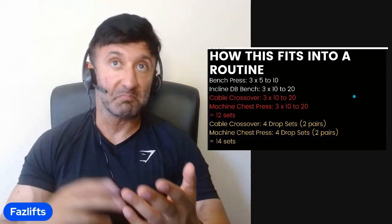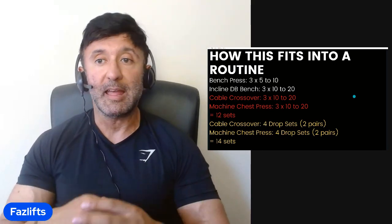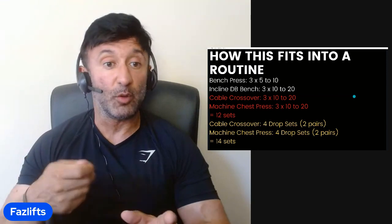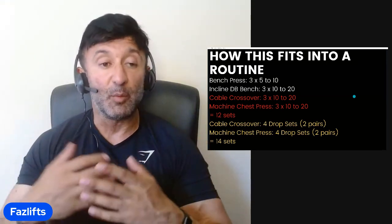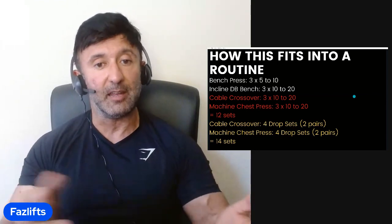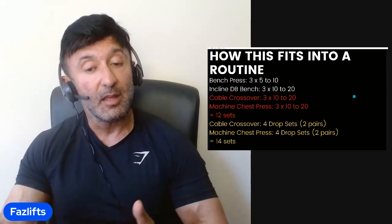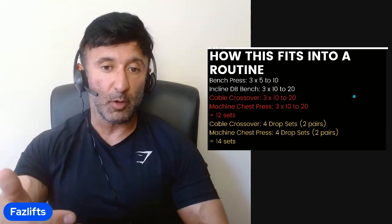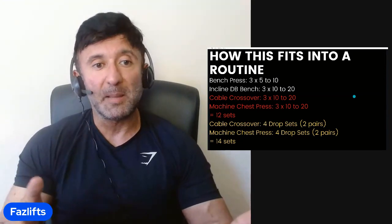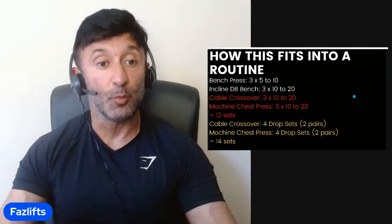So we've added two more sets and actually reduced the time commitment in the gym, because we've gone from the time equivalent of three sets each to roughly two sets each in two pairs. We've automatically banked time and done more volume. It's a very good way of adding volume in, and in my experience it tends to work out pretty well — as long as you're working hard, immediately dropping the weight, dropping it sufficiently to get a good number of reps, and you're not distracted by your cardiovascular system.